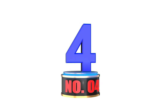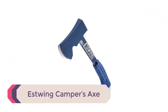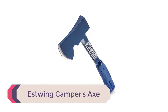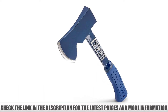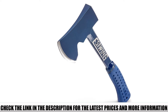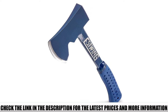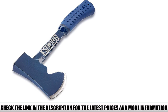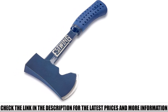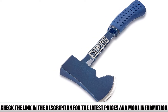Number 4: Estwing Camper's Axe. The Estwing Camper's Axe E6-25A14 hatchet with forged steel construction and shock reduction grip should be top of your list if you want something light enough to take out camping, but strong enough to deliver premium power. Constructed from American steel and forged in one piece, the Estwing Camper's Axe is certainly high quality. With increased durability, Estwing prides itself on its long-lasting tools, and it's hard to see how anything could put a dent in this handy tool.